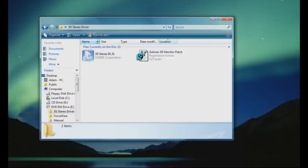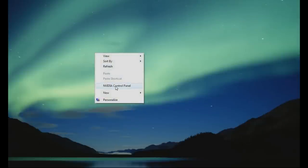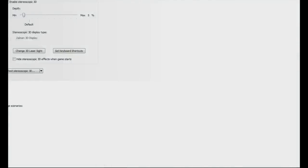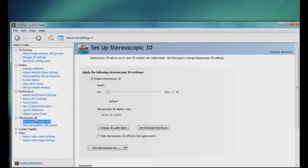It will ask you to restart your PC but that's just normal. If you're on Nvidia, once you've installed this, simply right-click and go to the Nvidia control panel. Once in the control panel, find where it says stereoscopic 3D, click setup 3D, enable stereoscopic 3D, drag it to default, and press apply.